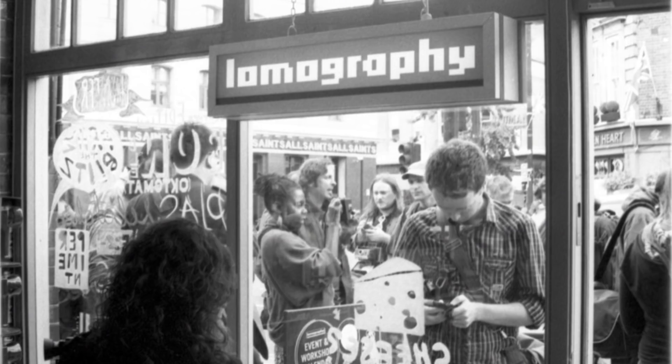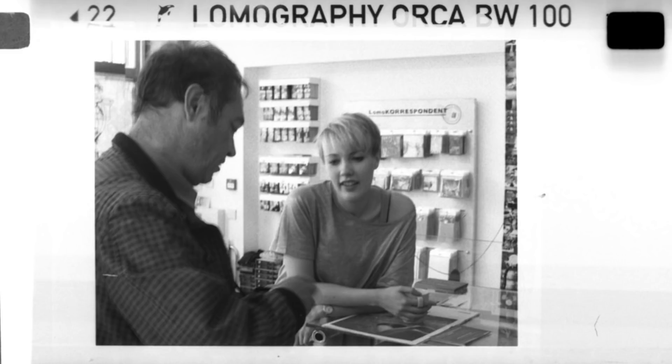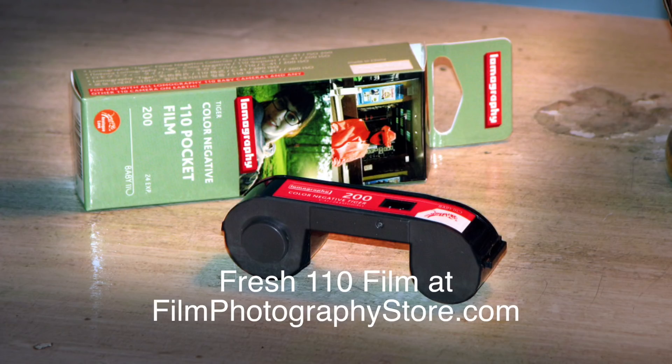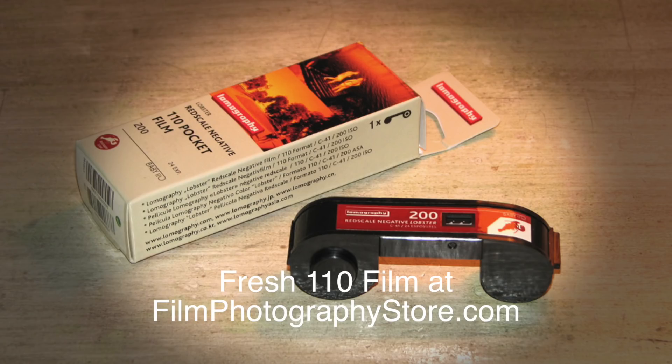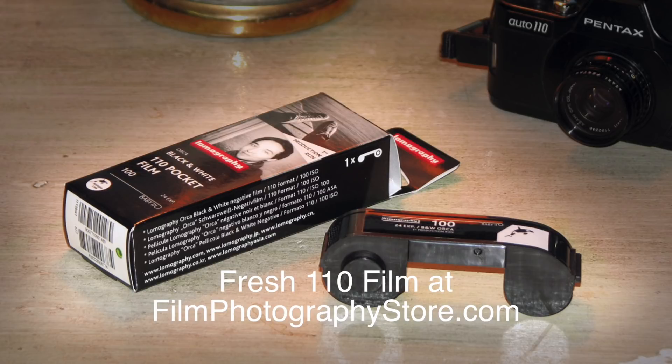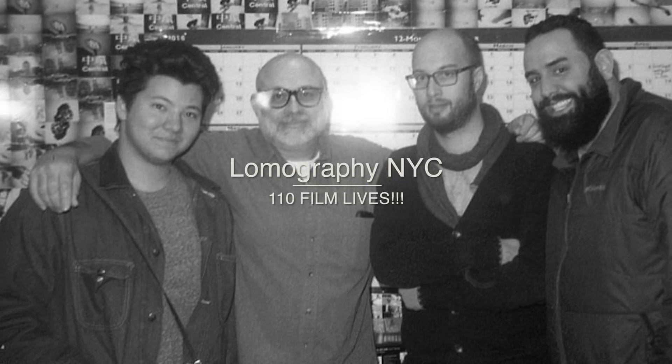It's kind of a grab-and-go camera for me. Back in 2011, the company Lomography reintroduced 110 film. So today, in 2018, we have brand new 110 film — color, color slide, red scale, and black and white. It's a great time to shoot 110. I encourage everyone to just snoop around your parents' or grandparents' house, because you'll probably find one of these.